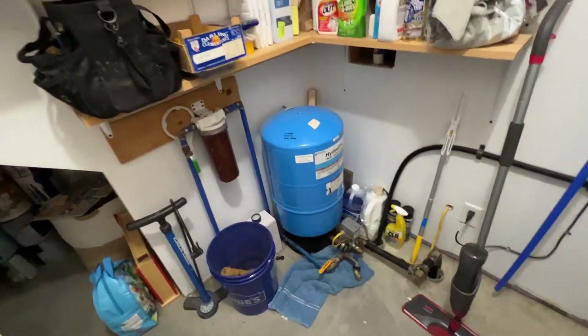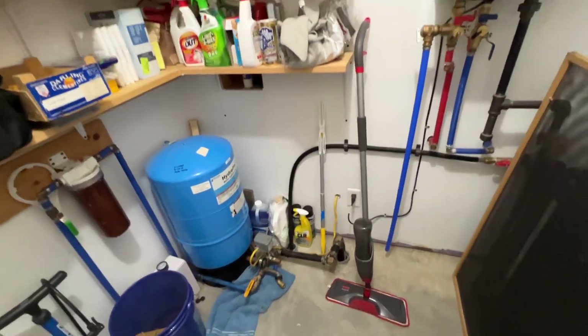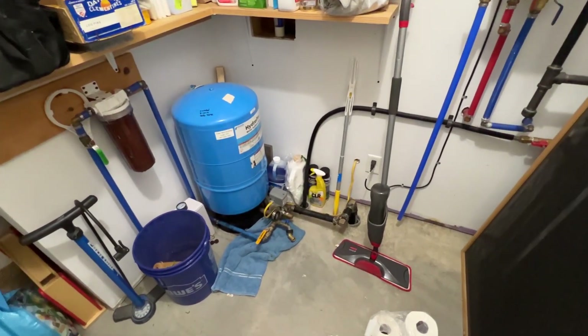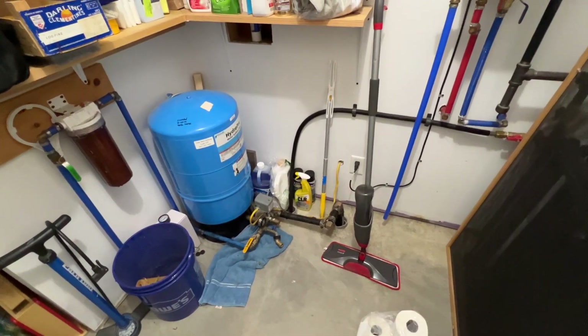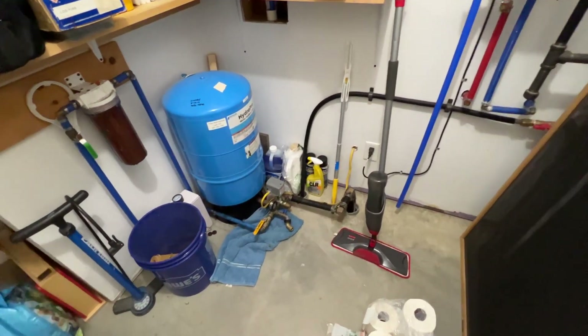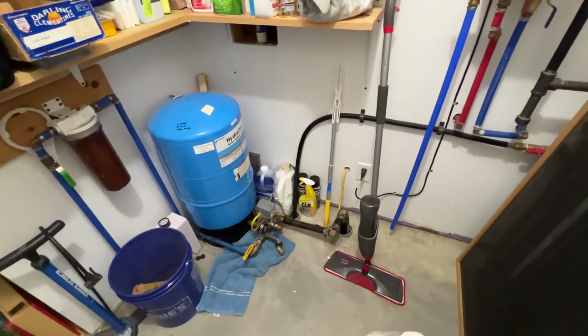A quick little video about an easy mistake to avoid that I see a lot. I've made this mistake myself. I've lived in and worked around a bunch of homes that have the same situation.